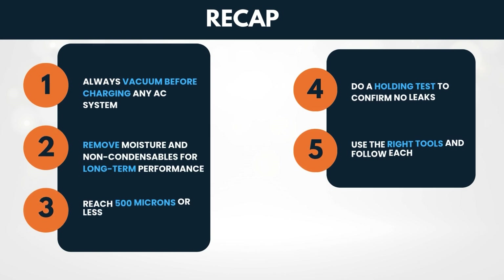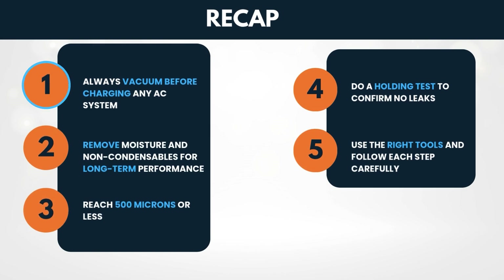To recap: always vacuum before charging any AC system. Remove moisture and non-condensibles for long-term performance. Reach 500 microns or less. Do a holding test to confirm no leaks. Use the right tools and follow each step carefully.